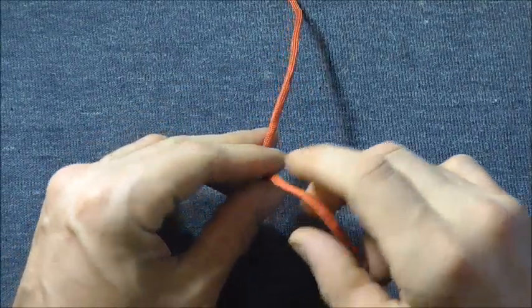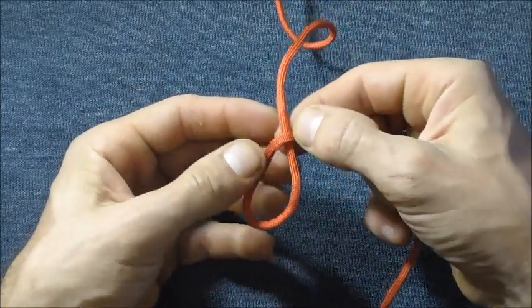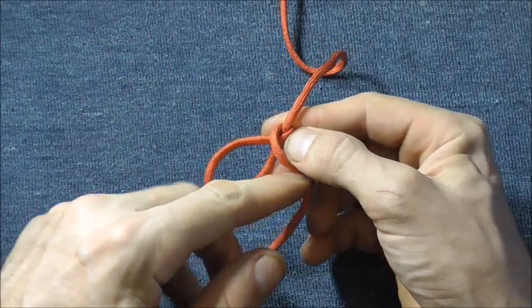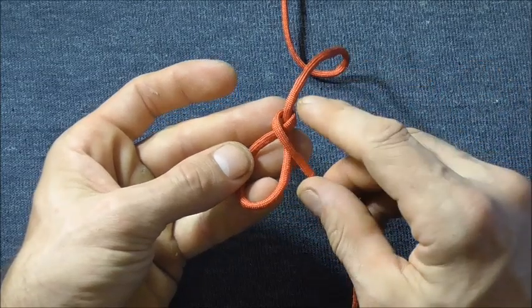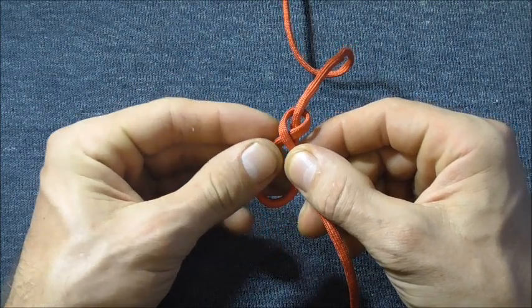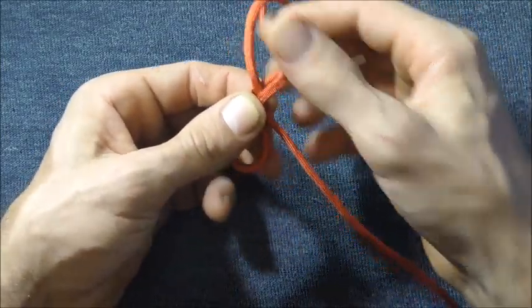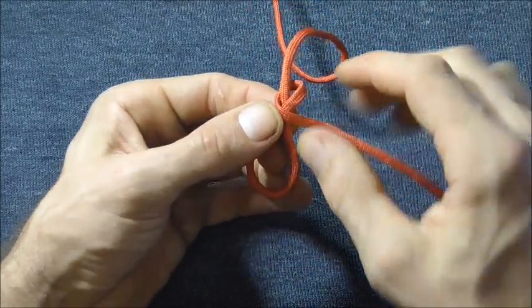To tie the gibbet knot, start off with an overhand loop, then come around the back of the standing part and then over to the front again, just so you form an X. Open up that loop, because you're going to tuck the working end through it eventually, and keep it pinched off where it crosses.